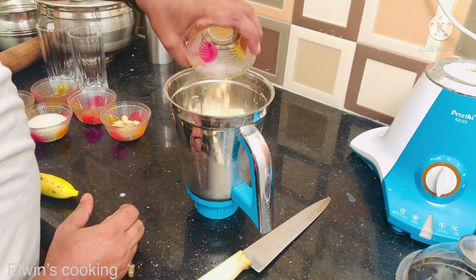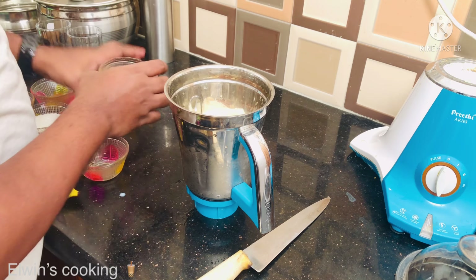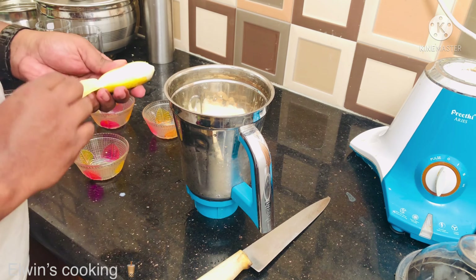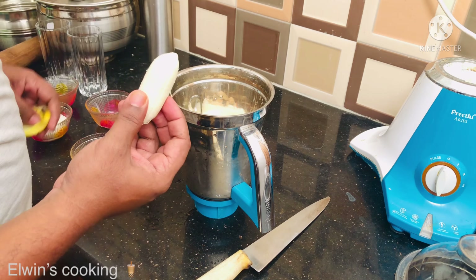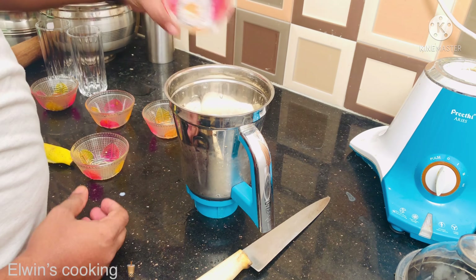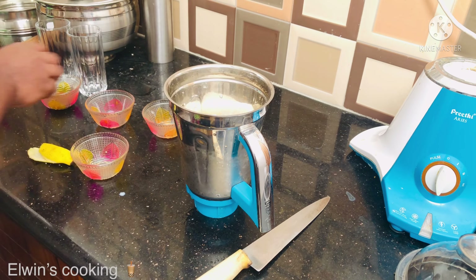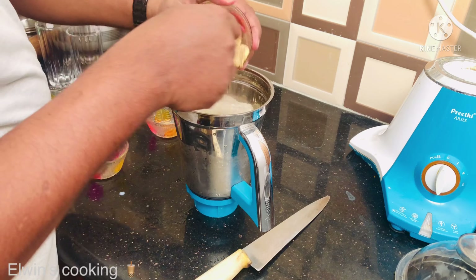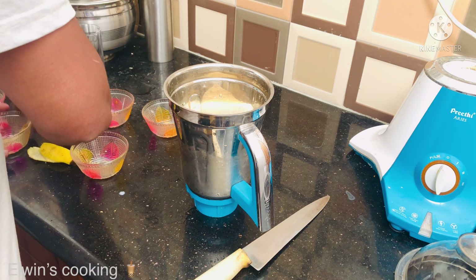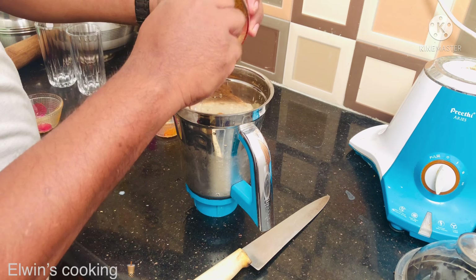Let's cut the nuts — peanuts, almonds, and cashew nuts. Add the banana; one more banana is fine. And add the sugar.